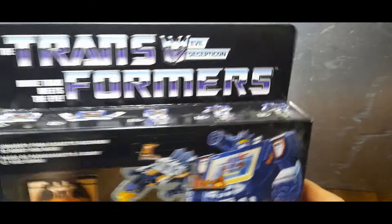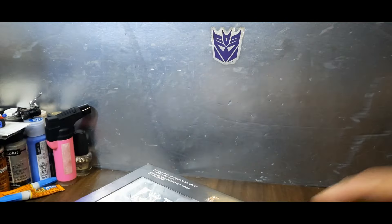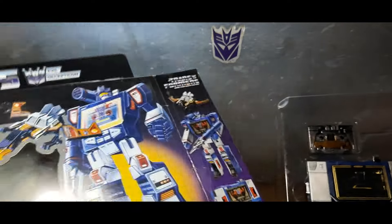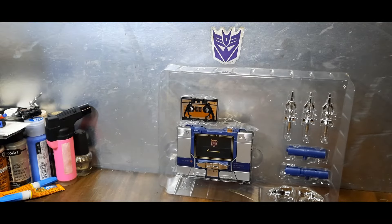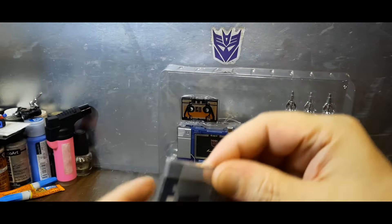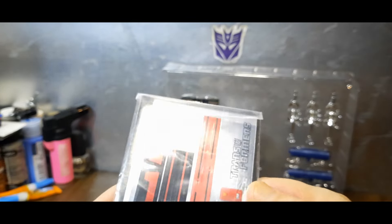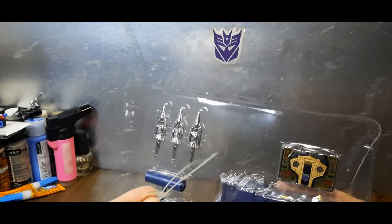It didn't have all that corporate lingo that boxes have now. I'm going to go ahead and open this — I've never opened this before, as you can see it's still sealed in the box. All right, pulling him out. There we go. So here upside down — here are the instructions, and there are some stickers. The tech spec reader for the back of the box is in there as well. We obviously haven't applied any; we don't need instructions. This is the traditional G1 Soundwave.